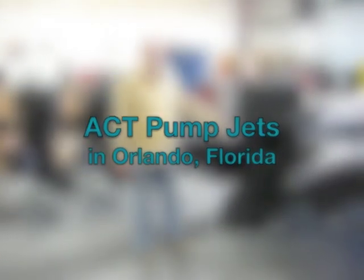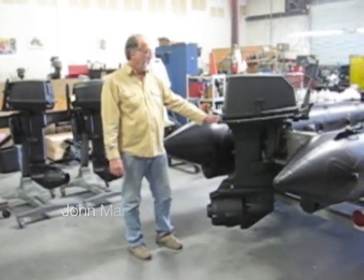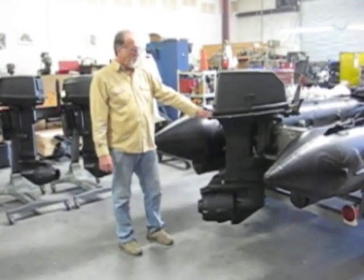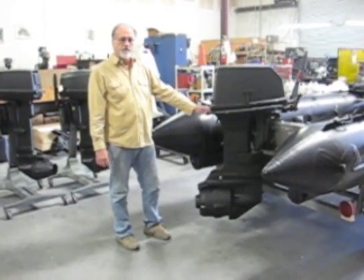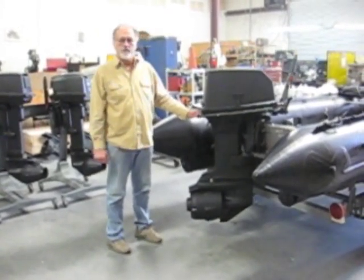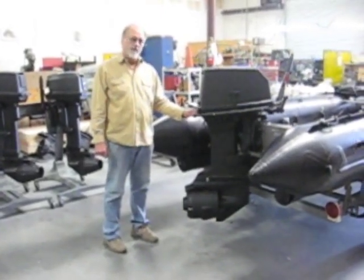Welcome. I'd like to introduce you to the ACT pump tip propulsion for an outboard. In many applications, it's no better or worse than an open propeller. But in situations that require working in and around the water, special rescue operations, navigating through crowded or unfamiliar waters, it has proven to outperform the propeller in many, many ways.